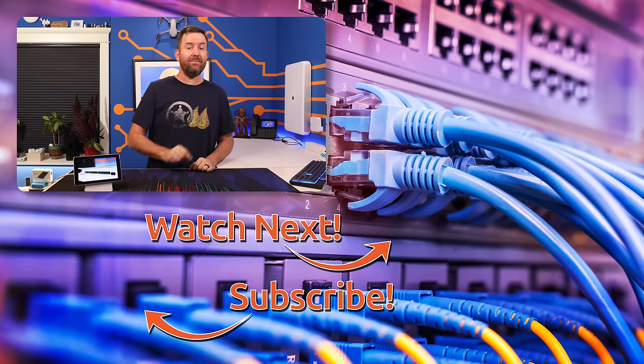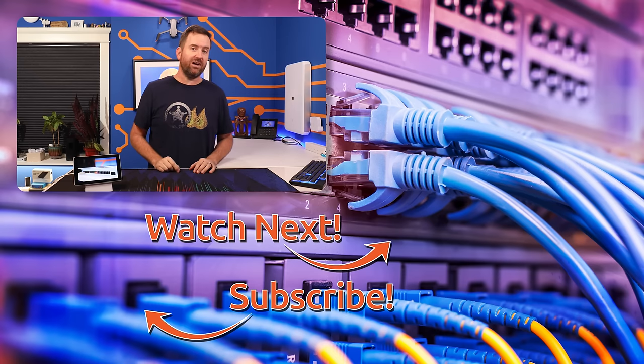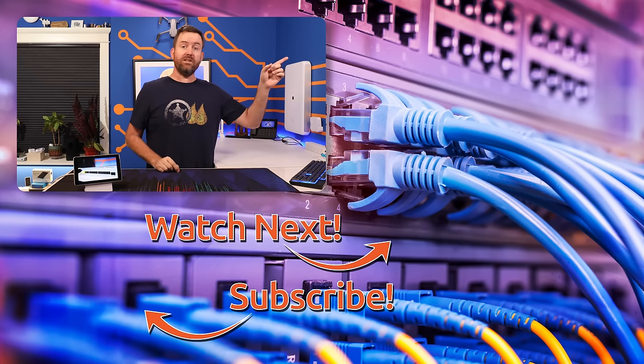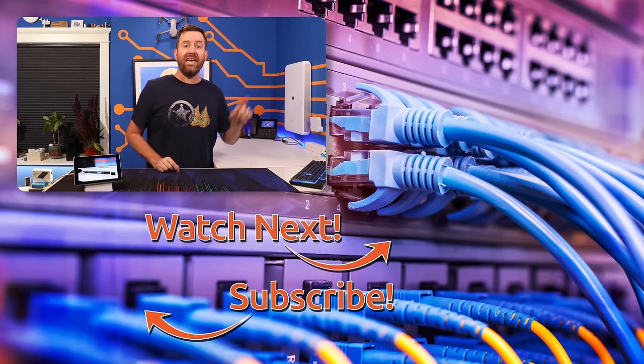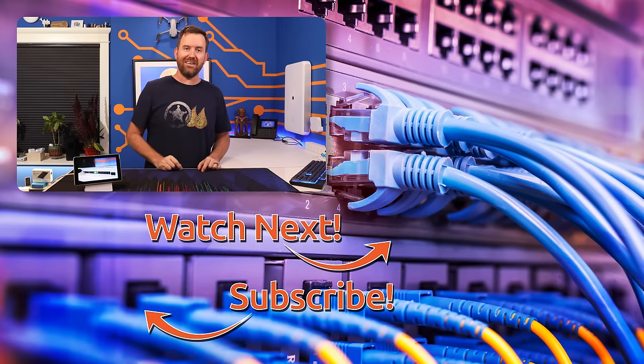So what do you guys think about these new Pro Max switches? Is ether lighting a feature that you want in your own network? Let me know down in the comments below. And if you'd like to keep this party going, I've hand-selected a couple of videos for you to watch next. The top video is my recent overview of everything new in UniFi 8.0.7, and the bottom video is my review of UniFi Express — a compact network gateway with UniFi Network built right in.